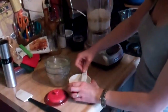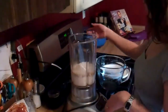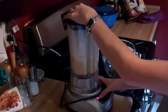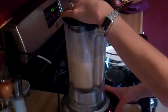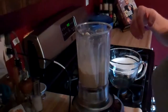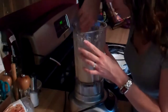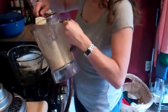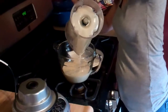A quarter teaspoon of kosher salt — put that all into my blender, snap the lid on, and blend it up. I'm going to check to make sure that there aren't any dry spots in there. This needs to rest in my refrigerator for an hour, so I'm going to pour it into this bowl because I have a very small refrigerator and my blender does not fit.